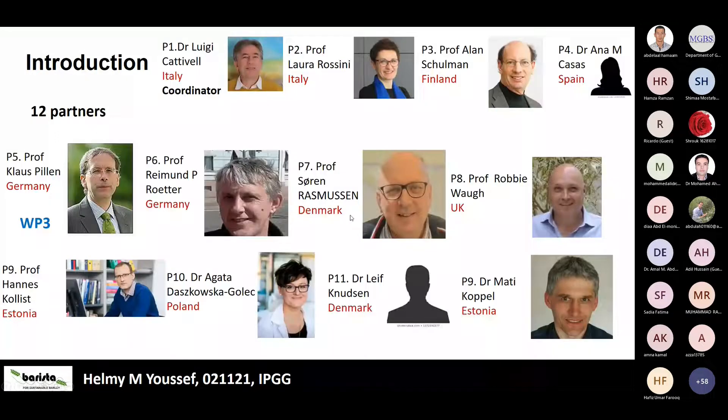The 12 partners include well-known barley researchers. The project coordinator is Luigi Cattivelli from Italy. Other group members come from Denmark, Italy, Finland, Spain, Scotland, and Poland, Estonia, and Germany. The speaker is working with Professor Klaus Pillen, head of the plant breeding group in the Faculty of Agriculture at Martin Luther University in Halle, focusing on disease resistance in work package 2 and work package 3.